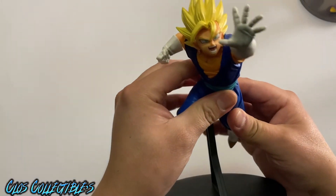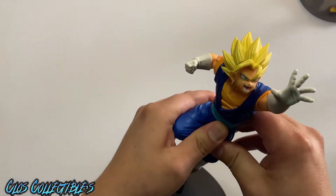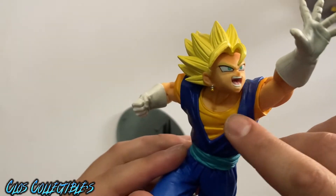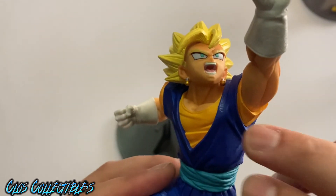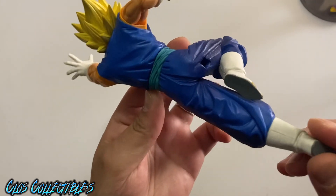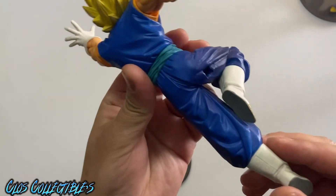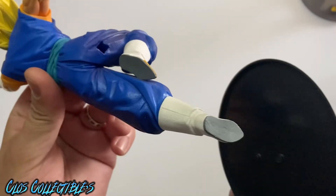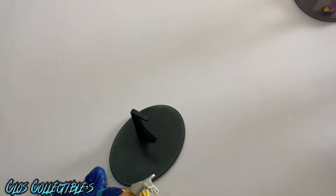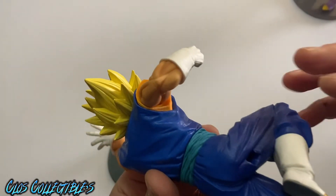For the last one, we have another Goku right here. He's fused up because he's got the Potara earrings on — you see that? The Potara earrings right there, he's fused up and stuff. This one looks like he's going at it with somebody, or he could be shooting his power, whatever he shoots. This one is made by Bandai.